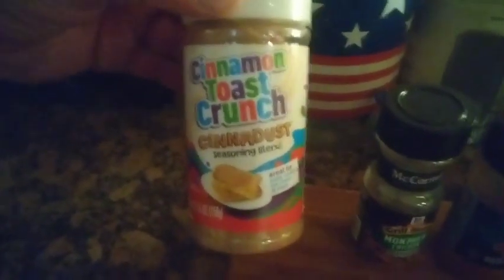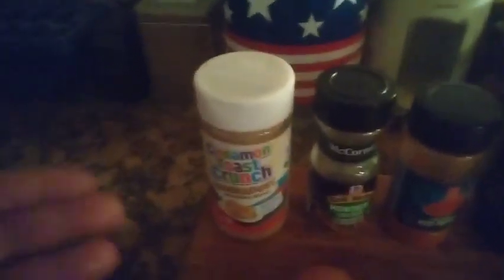For these cinnamon toast crunch wings, this is all we're using. We got some full wings here — not parting wings, they're full wings. All I did was cut off the little sharp part at the end, so you've basically got whole wings. We got two organic brown eggs, and here it is — that's cinnamon toast crunch seasoning blend. It's the cinnamon toast crunch cereal just blended down into a seasoning. We got some Montreal chicken seasoning, of course.